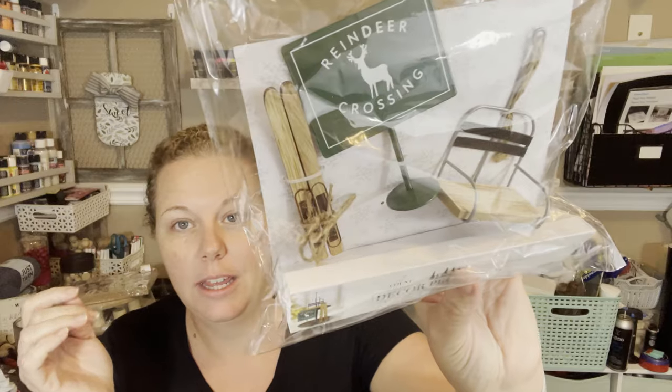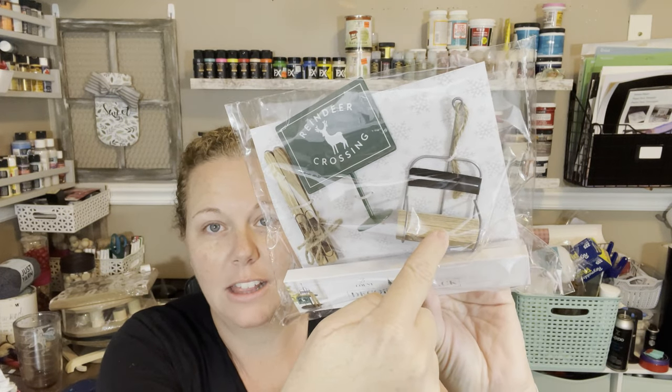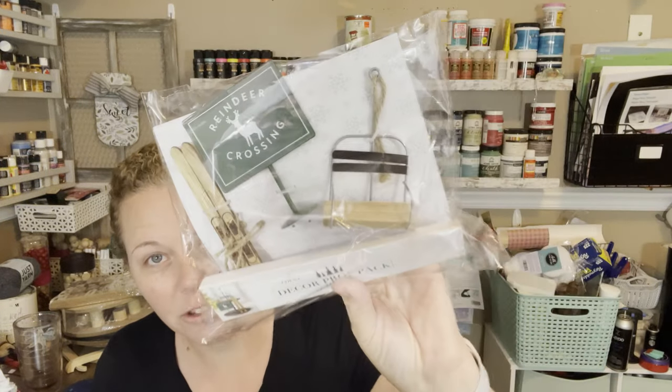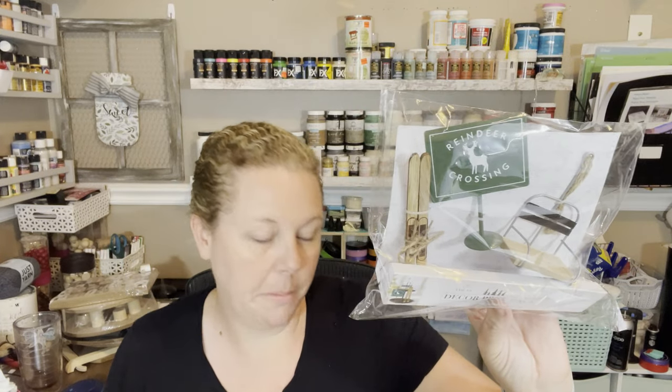This is the last thing and I grabbed one of every kind I could find because they're so cute. These are called decor prop packs. This one has a little pair of skis, a little reindeer crossing sign, and a little ski slope piece. I'm in Florida — I don't have snow and there's nowhere to ski here. These are three dollars, and for a tiered tray you really can't make them for that cheap.